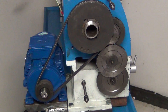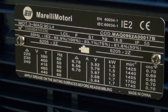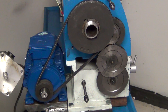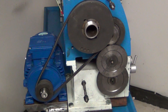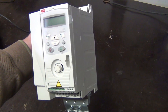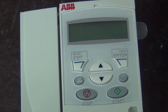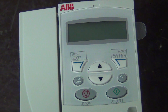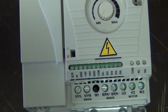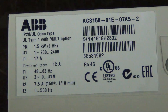I got the motor — it's an Italian Marelli-motori. You can see that it's quite a bit bigger than the old one. I also got the inverter for driving this, because this is an AC motor — the old one was DC. I can proudly say the inverter is a Finnish product — it's an ABB ACS inverter.